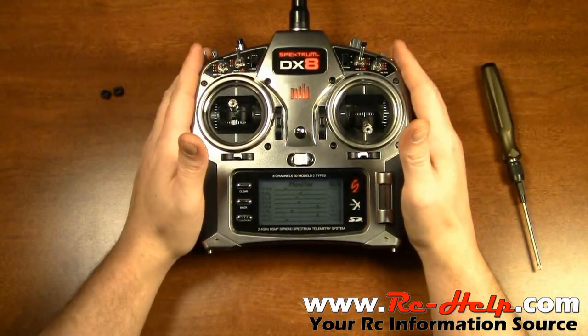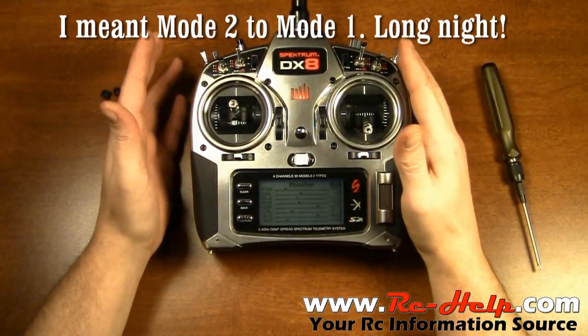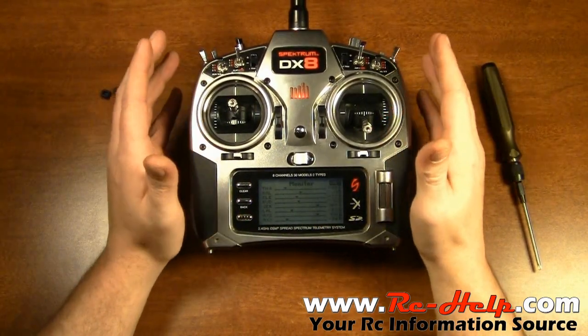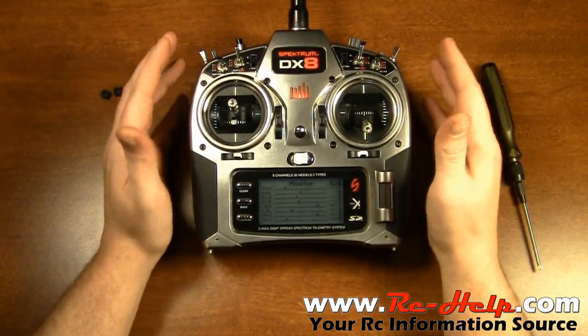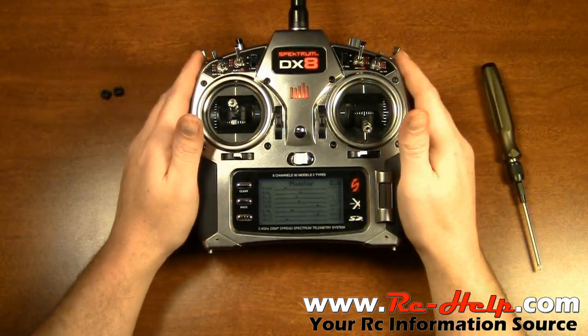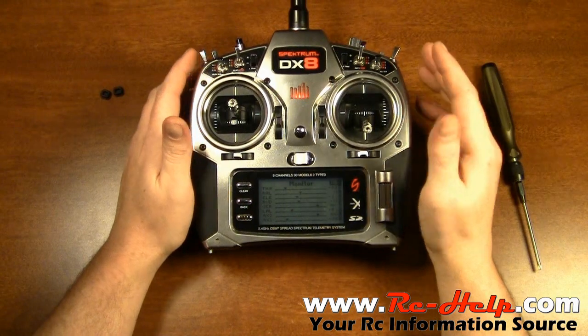Guys, that's as easy as it is to change from mode 1 to mode 2. If you want mode 2 to mode 1, it's just the opposite of what I've just done. If you have any questions, come over to the forum and post up — we'll help you guys out any way we possibly can. Thanks for watching and we'll see you in the next video.